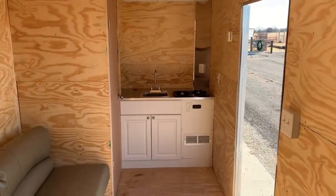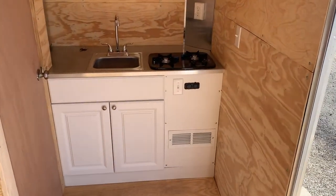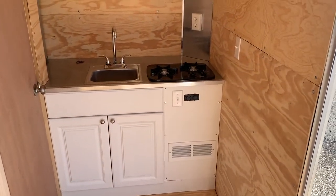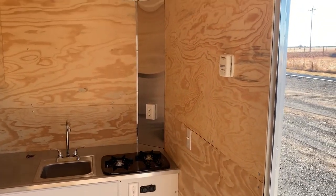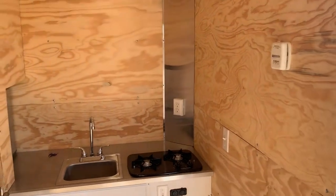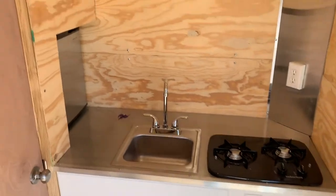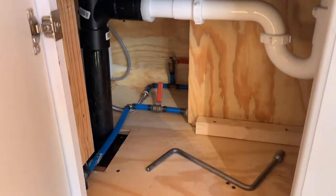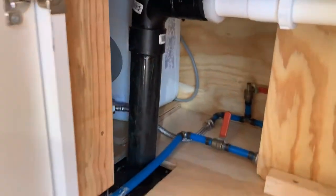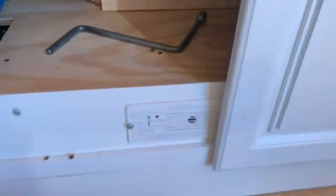Coming forward here we have our kitchenette. Starting on the bottom right we've got our exhaust for our furnace, a USB charging port above it, switch for the pump, switch for the ceiling light, thermostat, a wall outlet over the counter space, two burner propane stove, kitchen sink, and small refrigerator. In here we've got all of our drain and winterization valves — you can see the water heater tucked back in here, the pump, our furnace, and an LPCO detector.